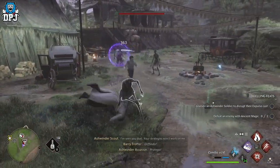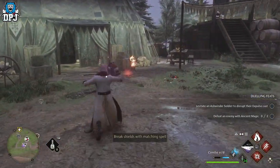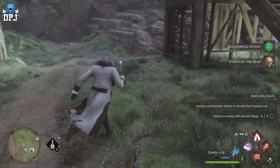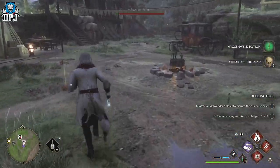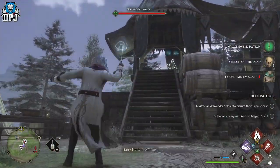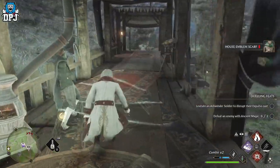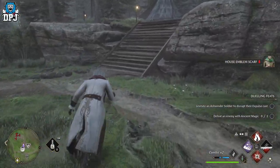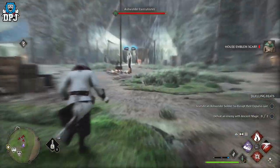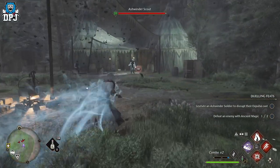In combat, this makes a whole heap of difference. I was playing combat and it just didn't feel right — I was trying to hit one enemy and hitting another, which was absolutely annoying. I just thought that was the way it was. But turning camera relative targeting off removes that problem; it allows you to target enemies much more easily. Definitely turn this off.